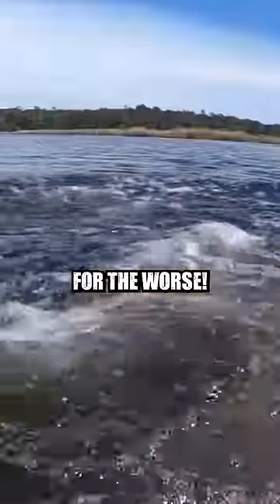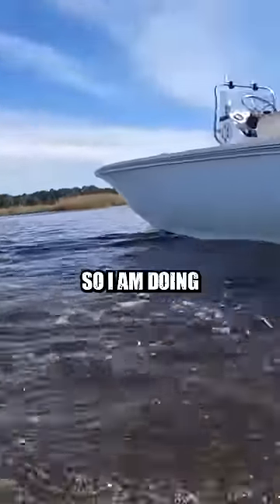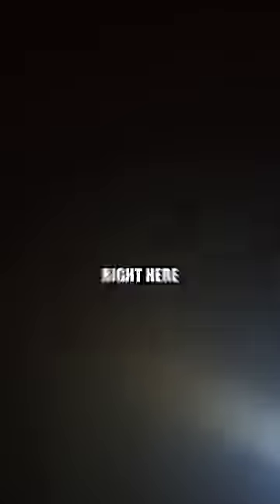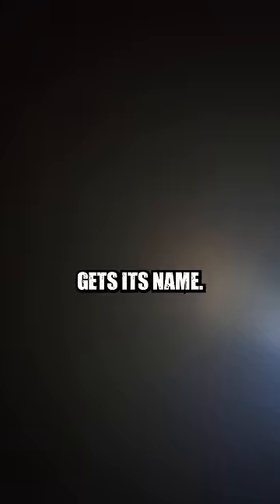Now this is where things take a turn for the worse. We have never been here before, so I am doing a test dive. This is actually my first test dive in black water. Right here is how black water gets its name.